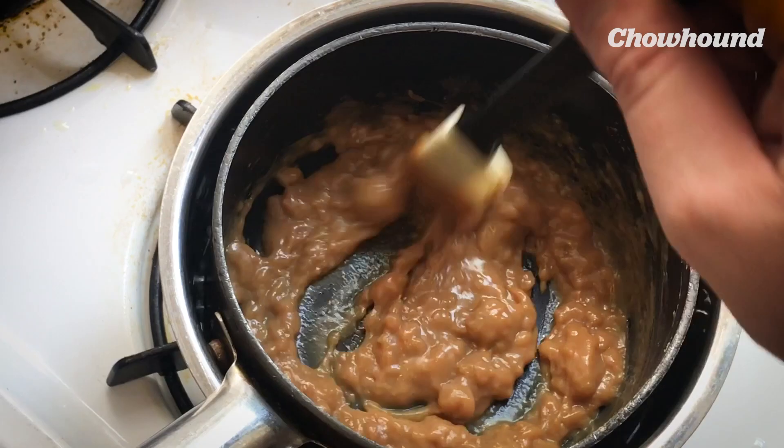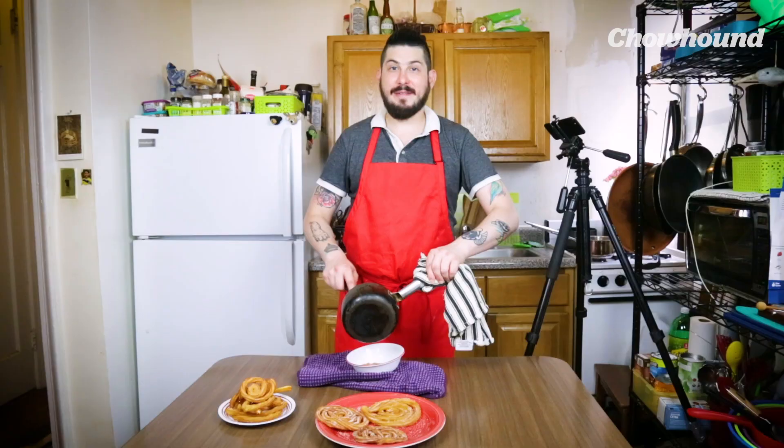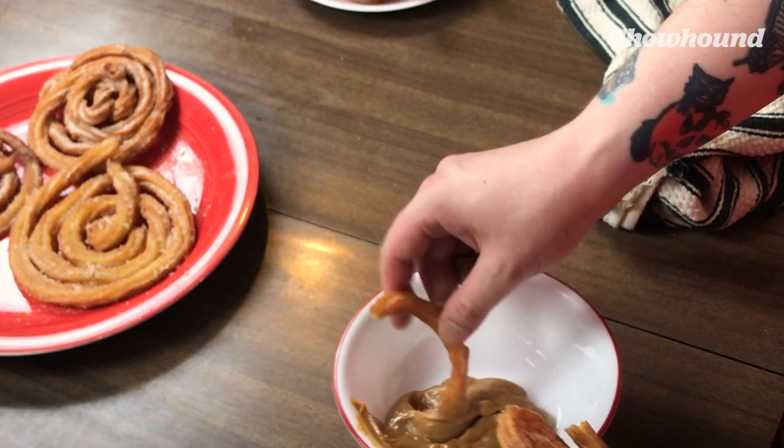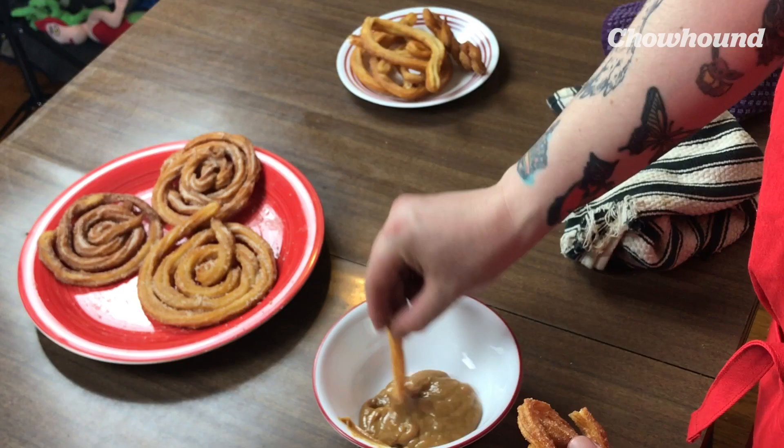I feel like I'm seven years old again, like asking my mom to buy me sweets. It's just so good. It's a perfect combination.